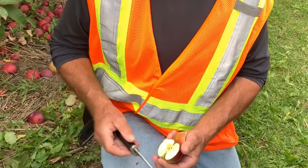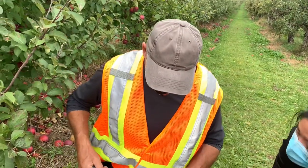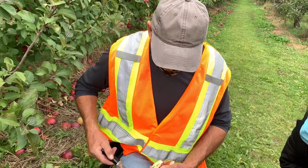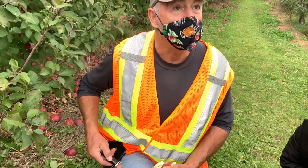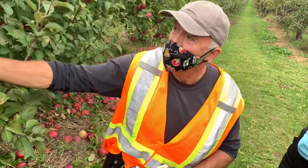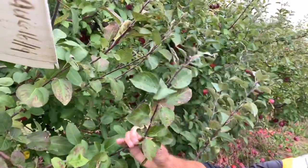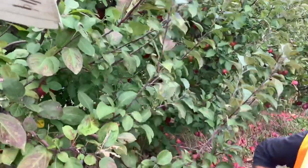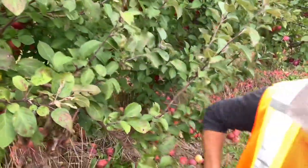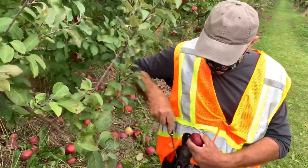But it won't necessarily grow a Spartan apple. That's because in apple trees, the genetic material is not in the seed. All the genetic material is in this first-year growth, in these buds. The only way we can guarantee growing a Spartan or a Macintosh or anything is we have to graft them.